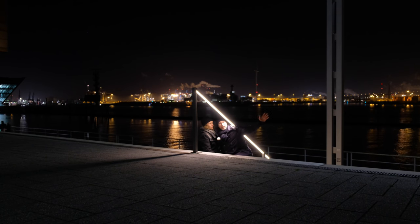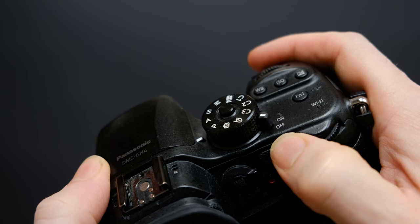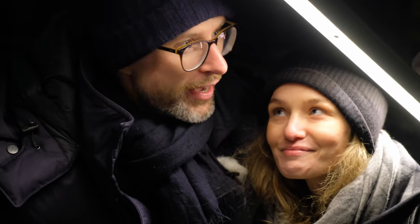Today we have kind of a silly little video for you, because the other day we walked by this area back here. We came from a client shooting and had only our GH4 with us. We decided to test the combination for a little photo shoot here at this handrail, which you can see now.